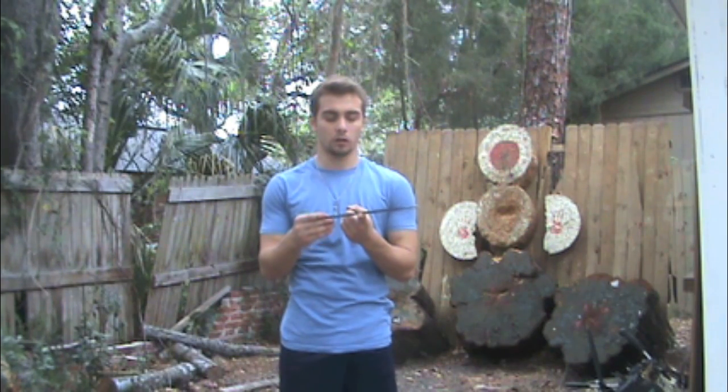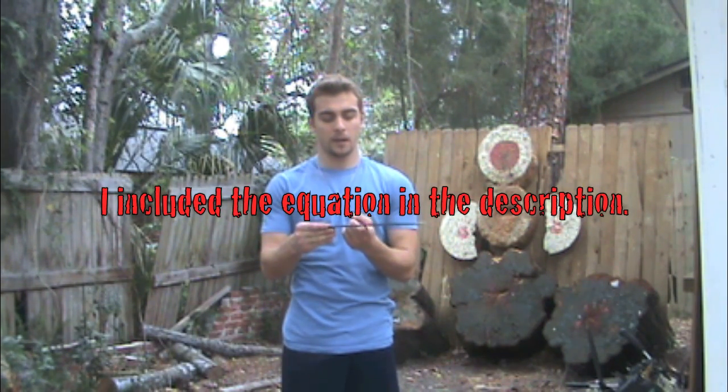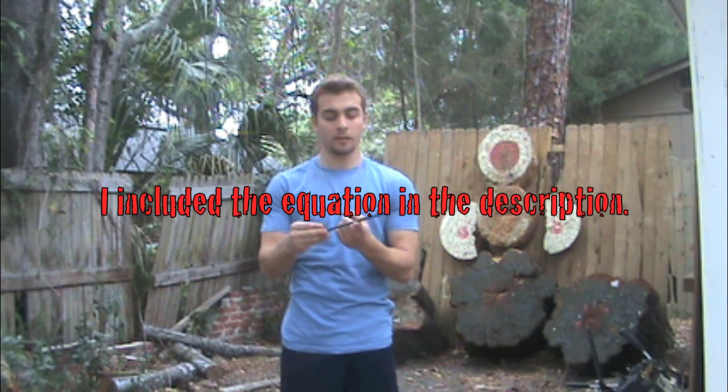It has a feature because it's balanced to an equation called phi, which I'll include for you. Basically the balance point is going to be a little bit closer to the handle than it is the point. When you have a handle heavy knife, it's better for no spin.